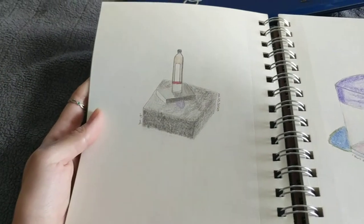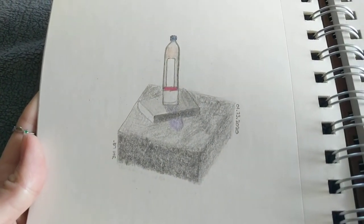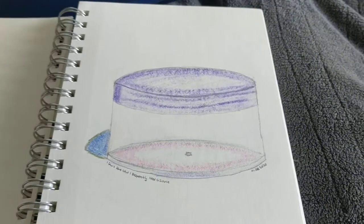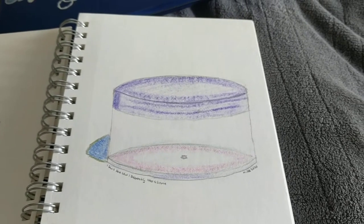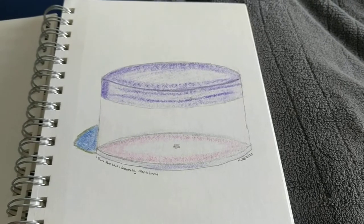This is a sketch we did in class — the water bottle and book and stuff. You've seen that one before as well. This is like a pill bottle, and I think you've seen this one as well. It's like an empty travel pill container.